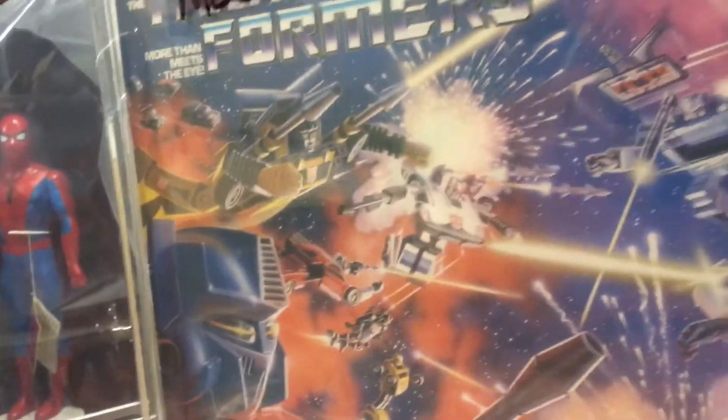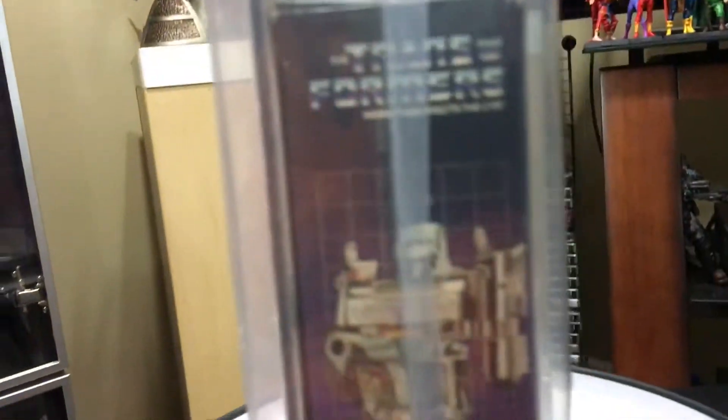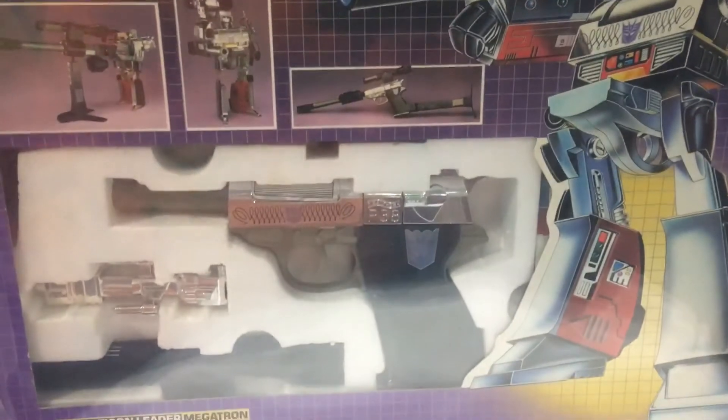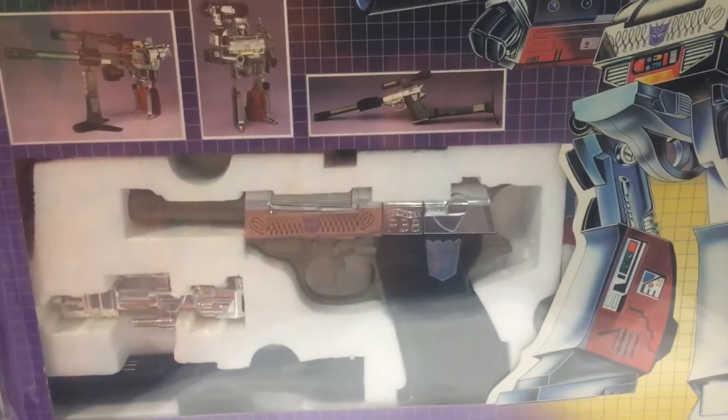It doesn't matter because the tape has already been — it's already been opened. It would get a Q grade, if anything, if I had a perfect sticker sheet and I didn't apply any of the stickers.